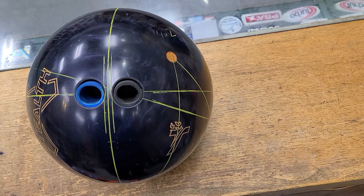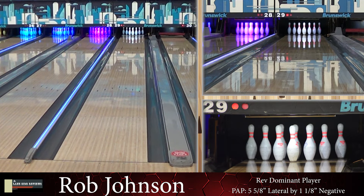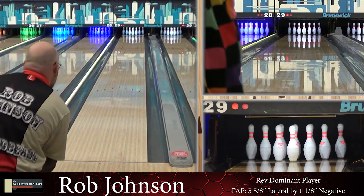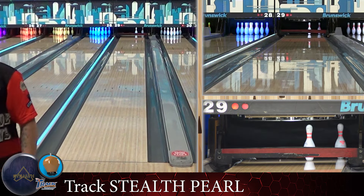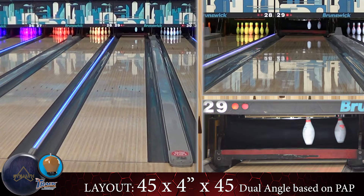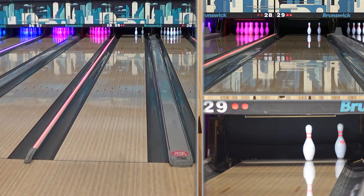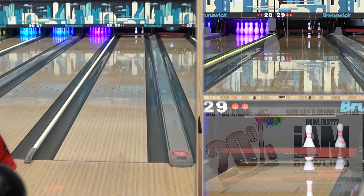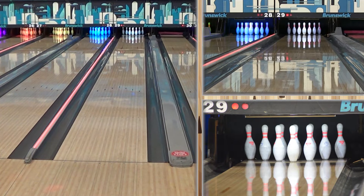We are back on the lanes here in Barrie on the easiest of easy house shots. We are looking at the Stealth Pearl. We saw the Stealth Solid last year, and I think all of us liked it — even our speed-dominant player who really shouldn't like a lot of symmetrical stuff — just because that cover stock, that QR-style quick response cover stock, really gave us a ball that had a lot of motion down lane, even though it was a solid. And we saw it thrown a lot on tour. Now it's come back here with the HK22 QR...